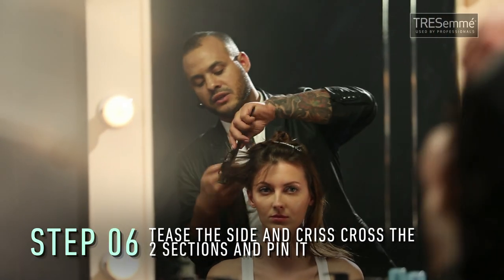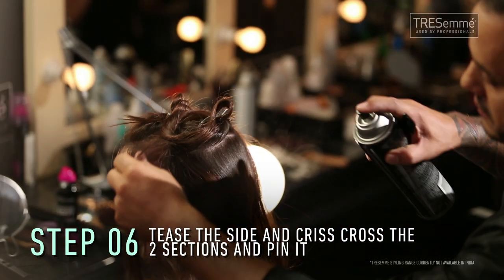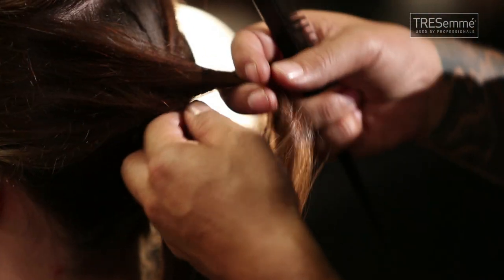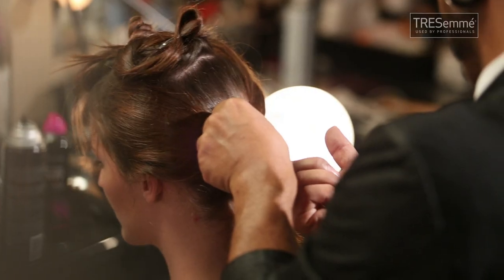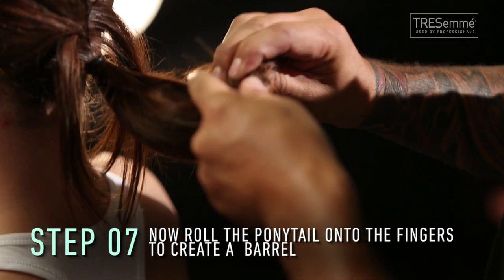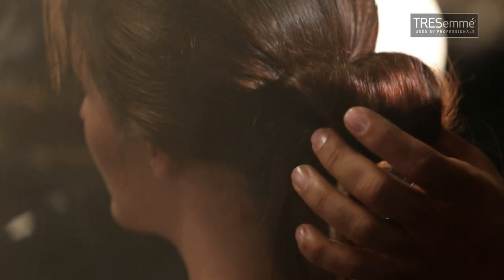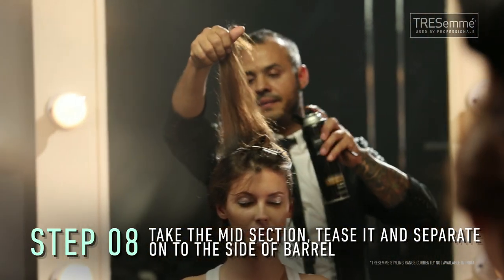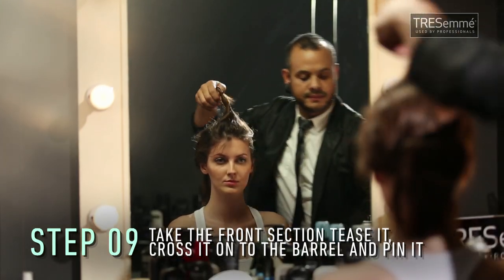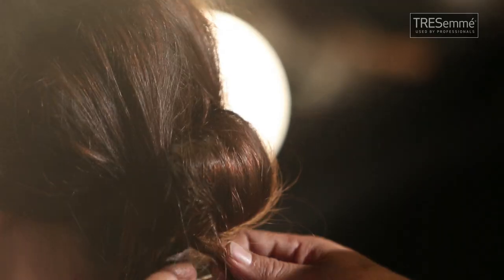And the sides now — I'm texturizing it a little bit by teasing it, and a little bit of hairspray. Criss-cross those two sections. I'm taking now the ponytail and rolling it over my finger to a barrel. I'm taking this section, spraying it, separating it and letting it come together. Take the last section and I'm teasing it front to back, and crossing it again.